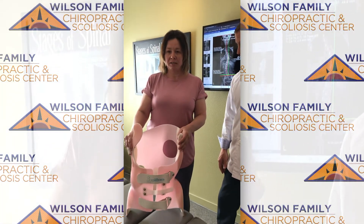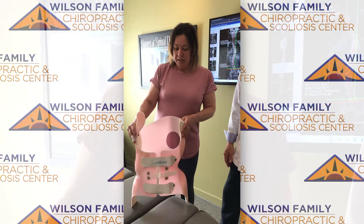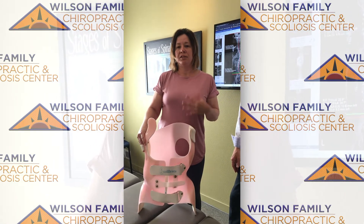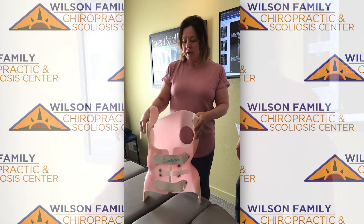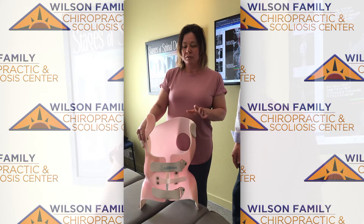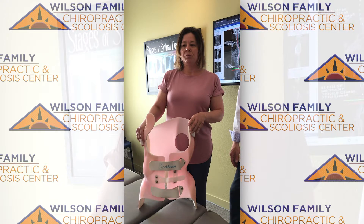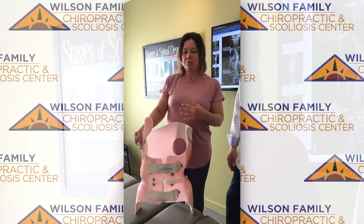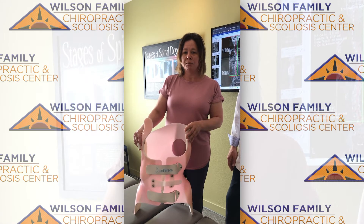Just to let you guys know what to expect when you do get your Scoli brace. It is a little scary at first because it's hard and it doesn't fit your body as well as it will in time, but it does form to your body and it gets so much easier. I wore it for the first two weeks, trying to wear it a couple hours a day, and then the doctor informed me just to push through the pain because you will have some discomfort wearing your brace, but that means it's working.